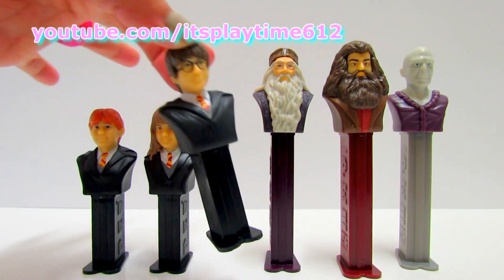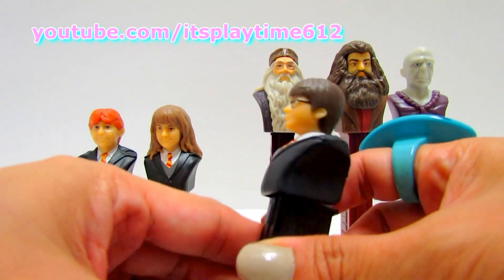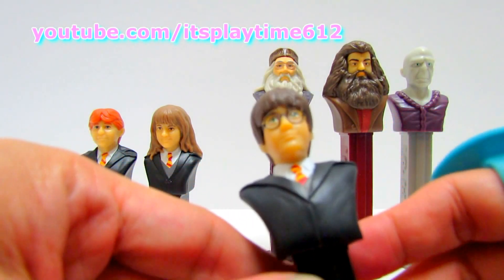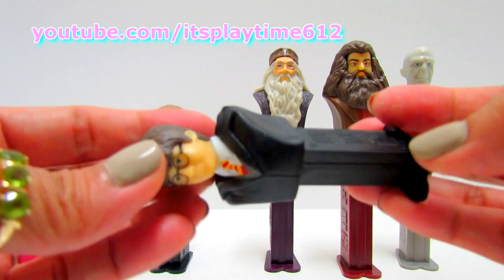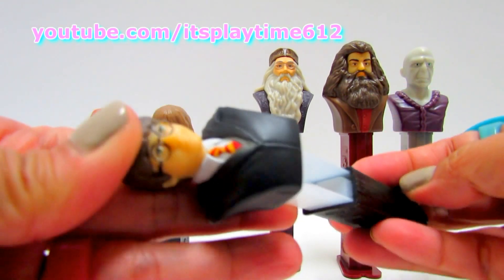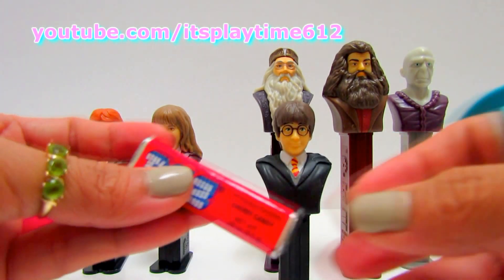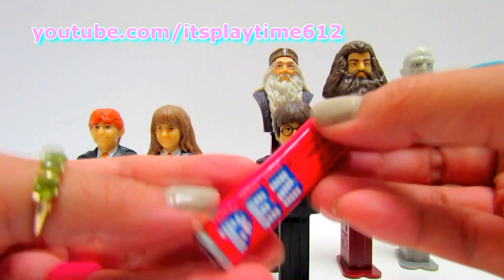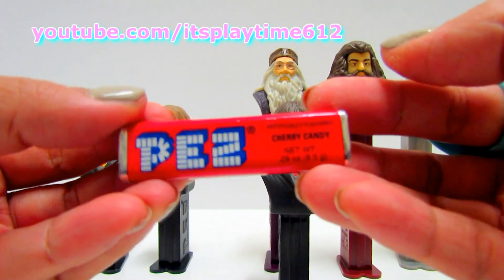We have Harry Potter — oh, Harry Potter! We can open another pack of PEZ candy, and this one is cherry flavor.